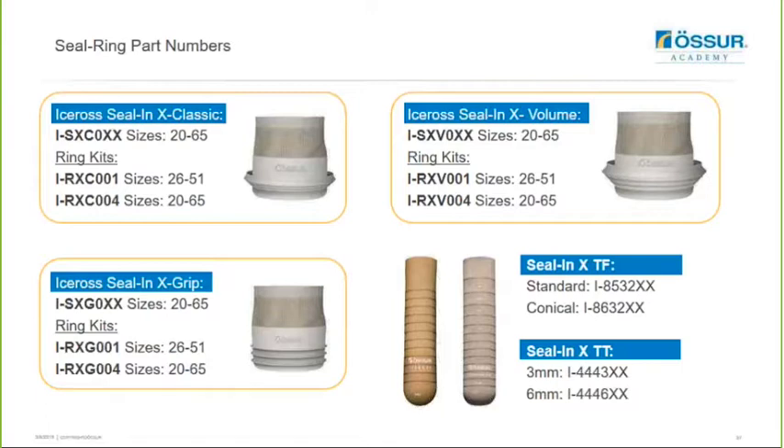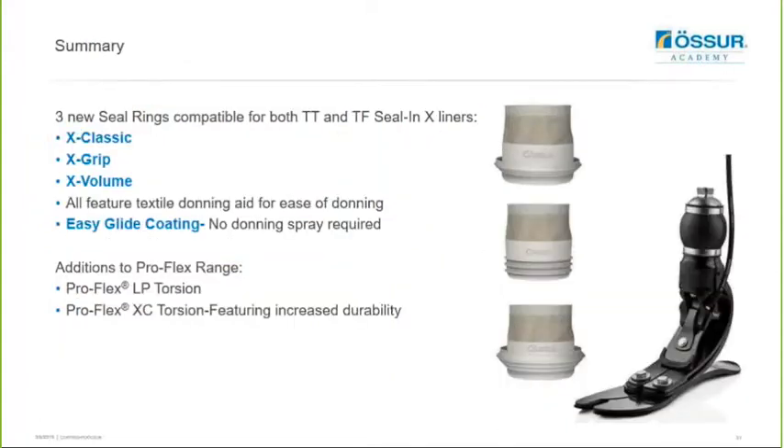Here is a list of the new part numbers for the X Classic, X Grip and X Volume. You can order fit kits for each of these rings - either the full kit range of sizes from 20 to 65 or a more condensed version from 26 to 51. You can use one kit to assess for other seal ring options, and just bear in mind that the X Grip is slightly stiffer and may need to be upsized when comparing it to the Seal-N-X Classic or the Seal-N-X Volume. To summarize: we now have three new rings compatible with both transcibial and transfemoral Seal-N-X liners, they all feature a textile donning aid and easy glide coating so no donning spray is required, and we also have the ProFlex LP Torsion and ProFlex XC Torsion featuring increased durability.